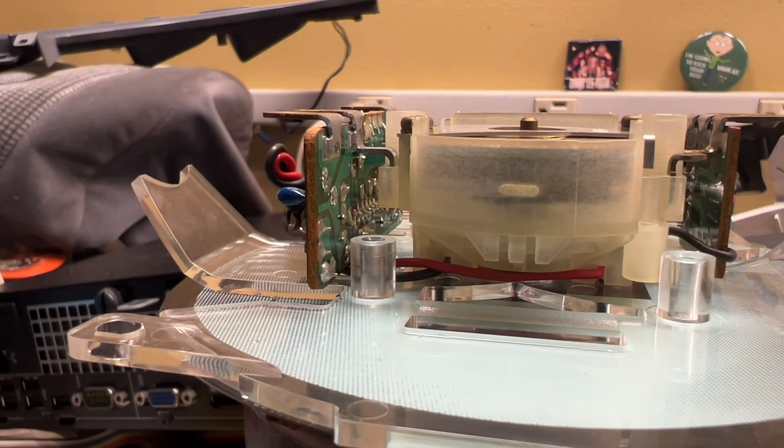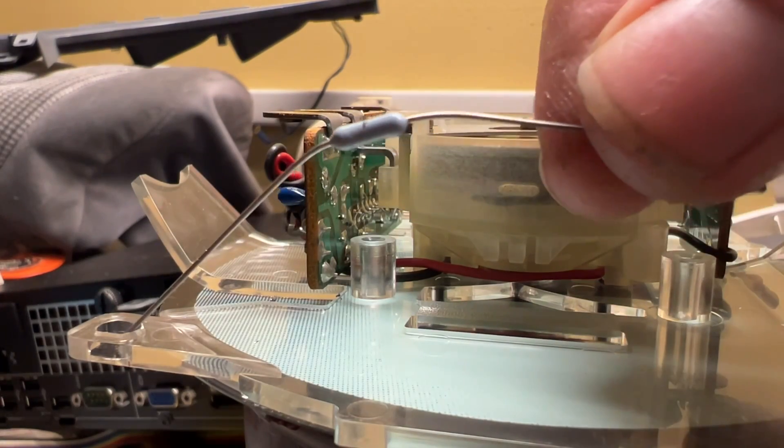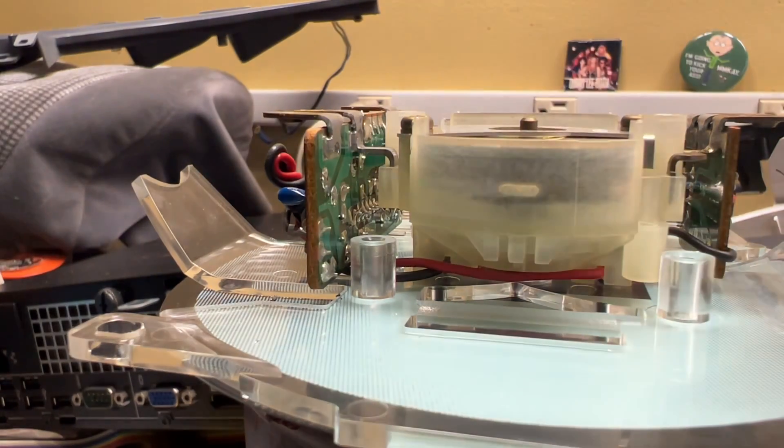You'll have to excuse my bench — it's a mess. Right now doing this Supra is taking priority over everything else. Basically, I've got a 10K ohm precision resistor. I just happen to have an abundance of them and I know it's safe to use. It's a flameless resistor — it's overkill for what this purpose is, but we'll be fine.